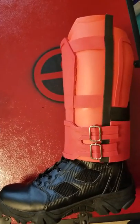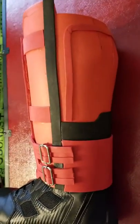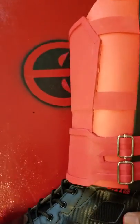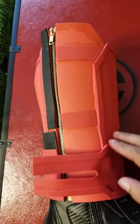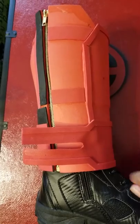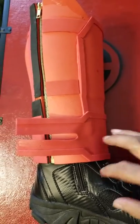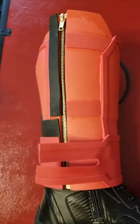These are my Deadpool shin guards I'm working on. I'm out of foam, so I'll have to put the trim on here, trim up here, and then spray them with plastic coat and then weather them. Still have the bottom pieces and the foot guard to go on, but so far so good.